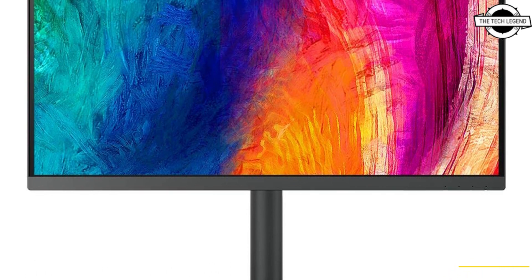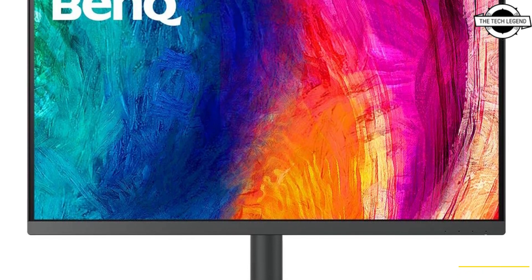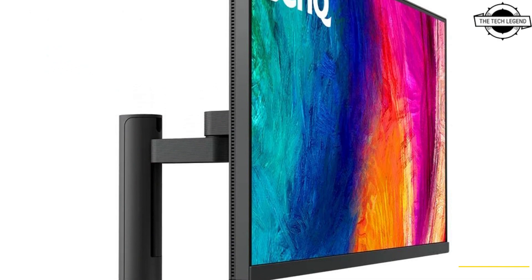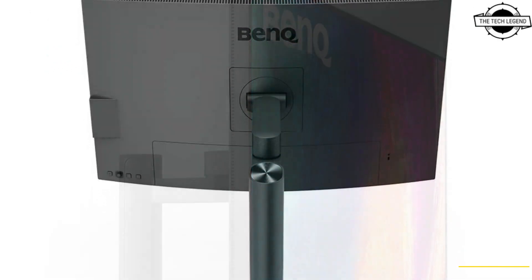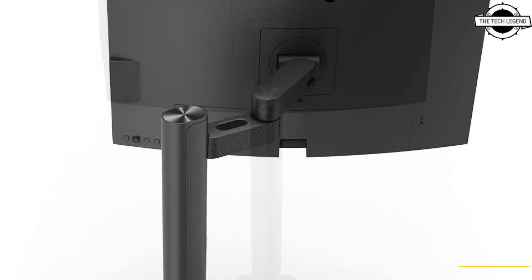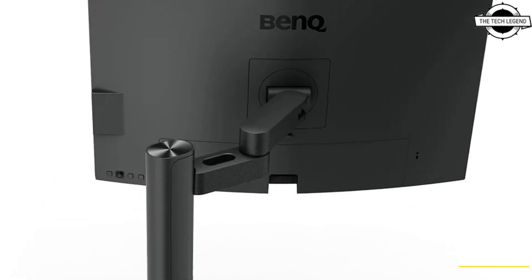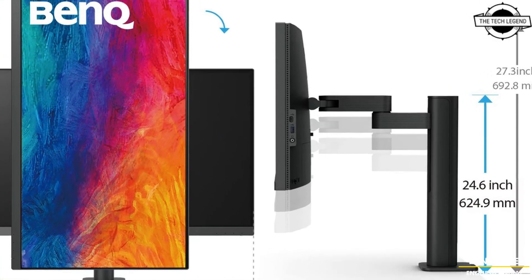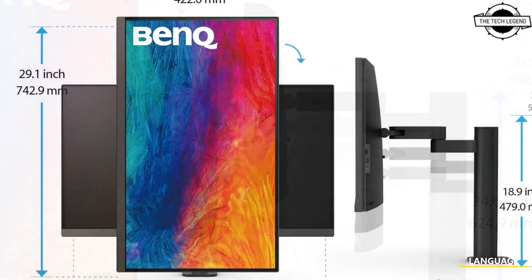Hello friends, welcome to the Tech Lesson channel. Today I will talk about the BenQ PD3205UA 4K liquid crystal display. BenQ announced the 4K LCD displays PD3205UA and PD2705UA with display arm, and it is part of the AQ Color series of designer displays.